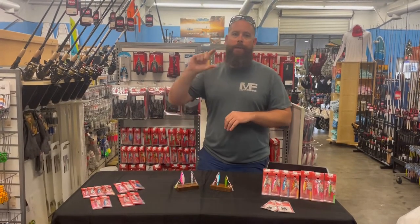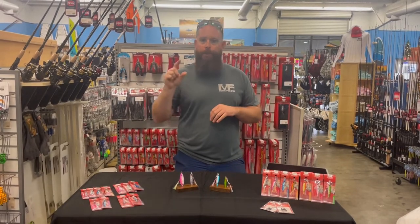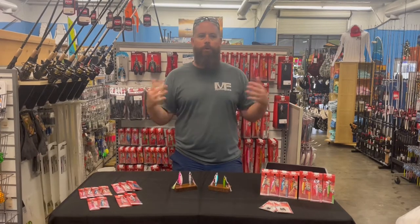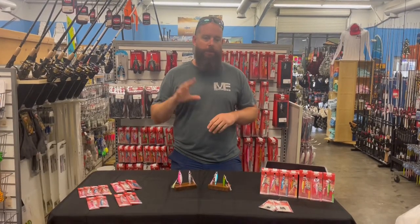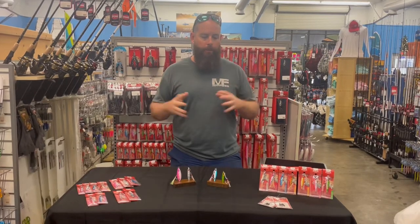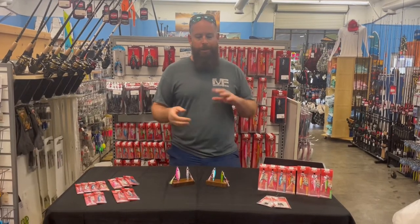The Pocket Rocket is a tungsten jig — it's a lot denser metal — so we're able to get that smaller profile, that little bitty bait fish, down a lot deeper. At 45 grams in low current, it gives a really good presentation. Keep your leaders in mind, as it's gonna create a lot of drag.